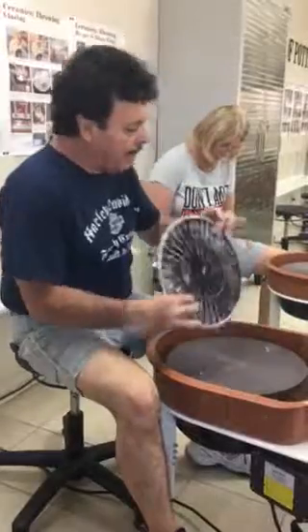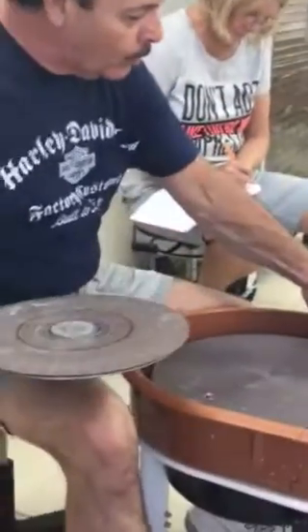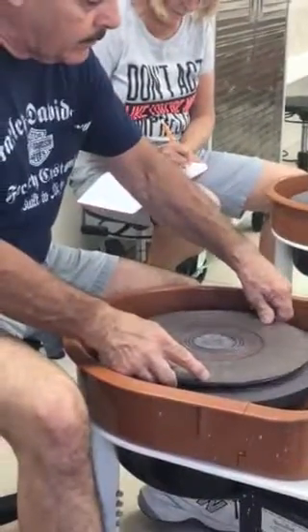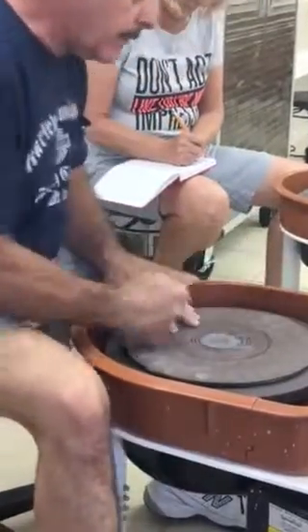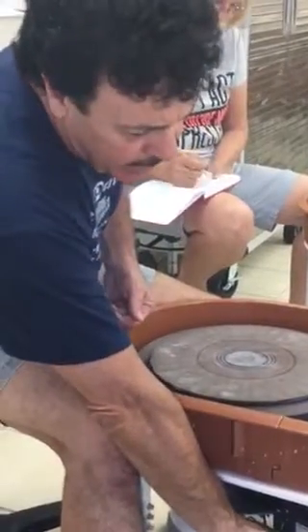What I do is I put my finger in the hole, hold it, and then slide it out like this — and just drop it. And now look, we're going to do this so that that wheel, that head stays on there, that bat stays on there.